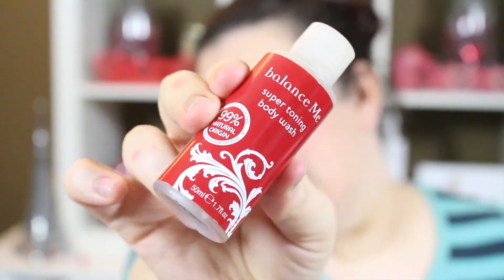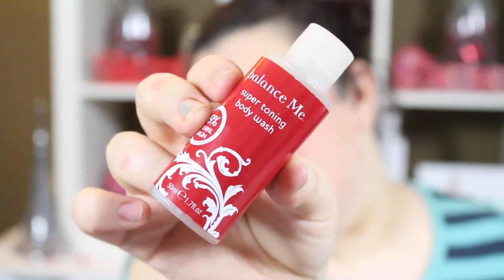Next we have the Balance Me Super Toning Body Wash — 99% natural origin, multi-award-winning British brand. It's packed full of skin-boosting, soothing and toning juniper, bergamot, geranium and lavender essential oils. It has a really nice fresh scent and it's a really nice size. I like when they send natural or organic things because when you have eczema you can't often use the body washes you get sent, but this one I definitely can.